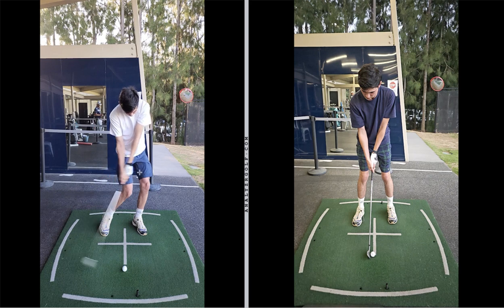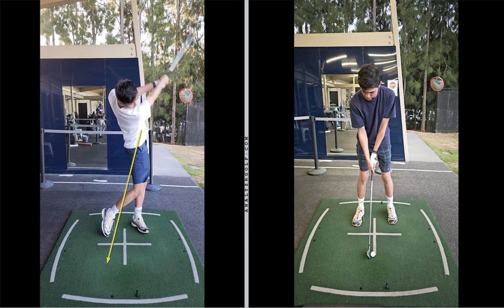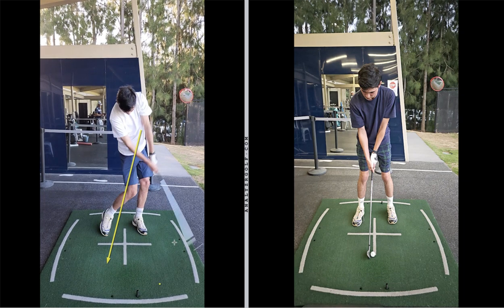Your left arm and the golf club are in a straight line before you hit the golf ball. So what we know is you've thrown away all the power in your swing. While your swing is not too bad, you've just got that early extension — you're missing out on a lot of leverage into the golf ball and acceleration of that golf club.